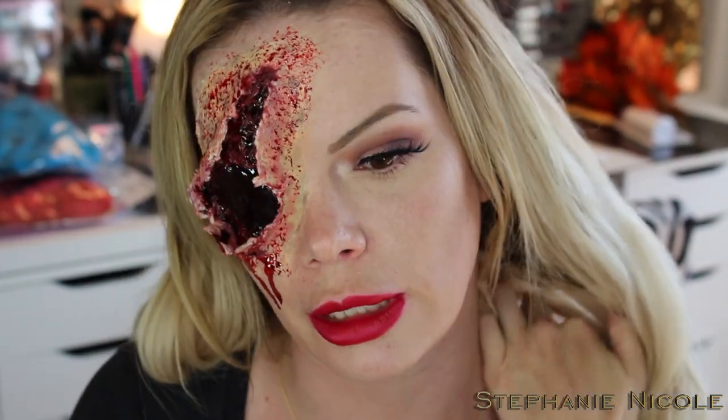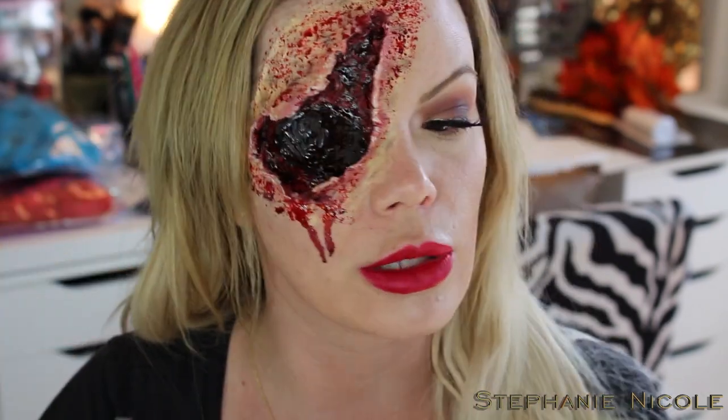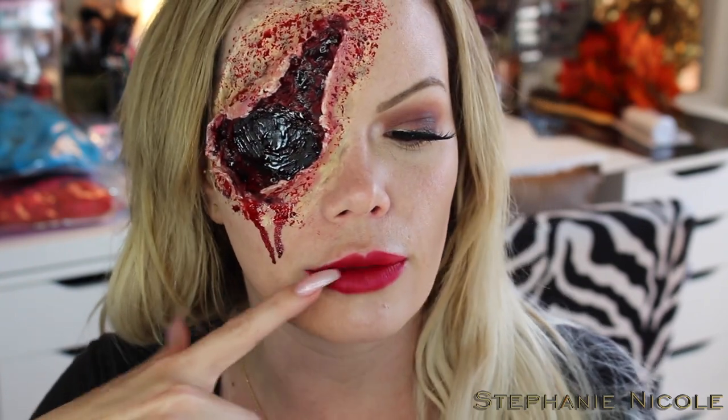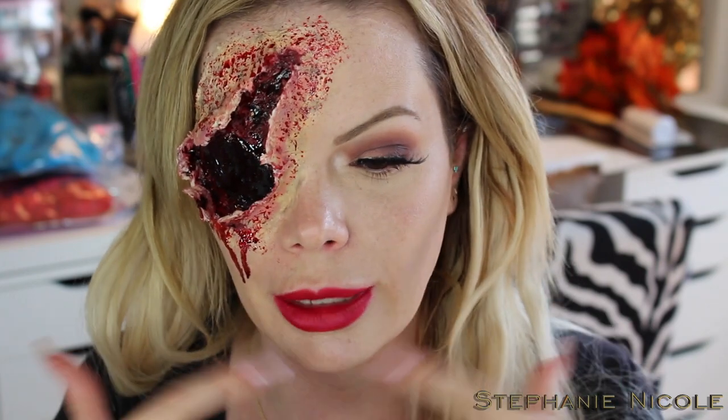I just scared my partner on the couch while he was watching football and he said this looks like I got hit in the face with an axe — so maybe you could say that too! You guys can do this look on any kind of wound, it doesn't just have to be this. I was going to do the torn mouth and exposed cheek but that would have been too busy. This is the finished look guys — I just glamped up the side of my face that wasn't gory. Hope you enjoyed this tutorial, thank you so much for tuning in. My next tutorial will be a more glammy Halloween look — bye guys!